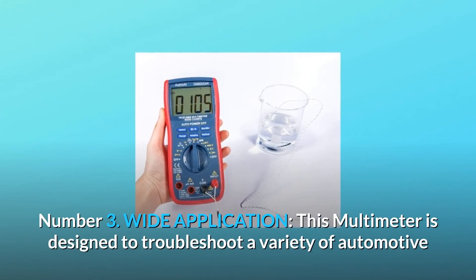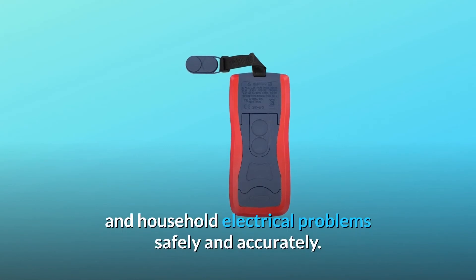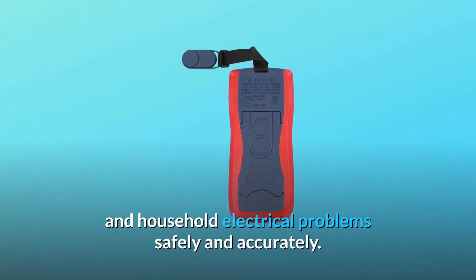Number 3: Wide Application. This multimeter is designed to troubleshoot a variety of automotive and household electrical problems safely and accurately.